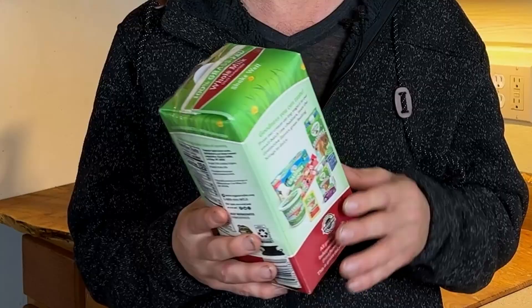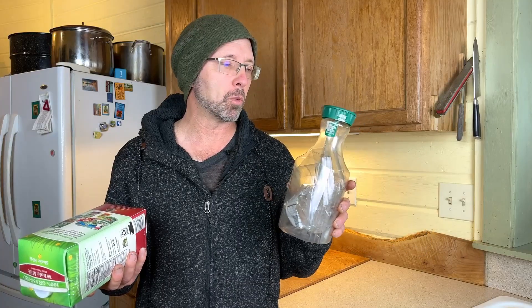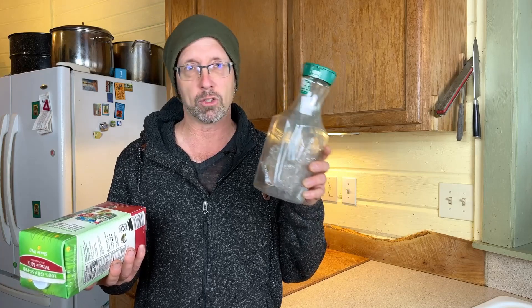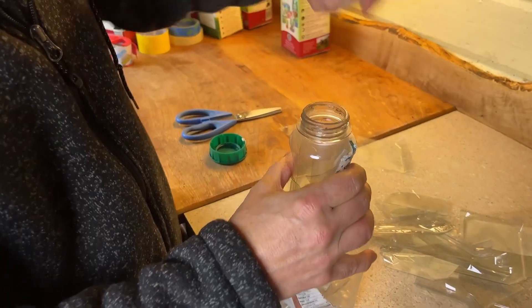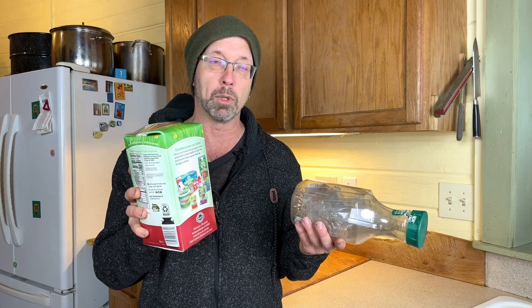We're going to be looking today at eco bricks. Most of you might be familiar with what's called a bottle brick, where you're stuffing plastic scraps into a bottle of some sort — a plastic bottle or a glass bottle. In this video, we're going to be focused on a carton-style eco brick, which has some advantages.